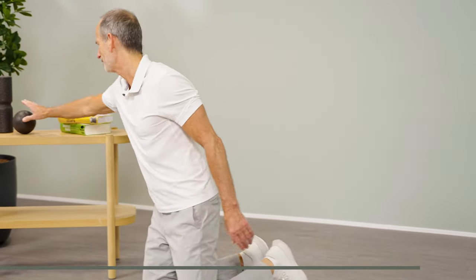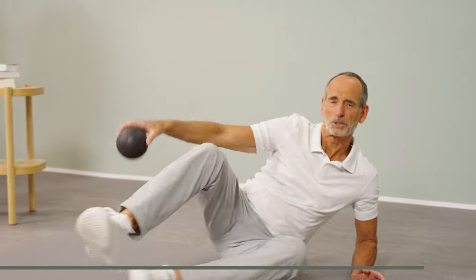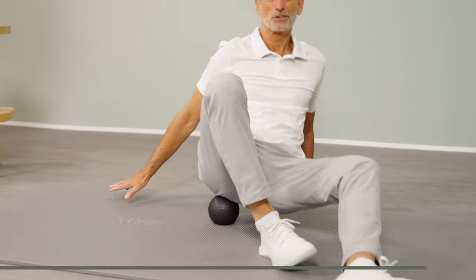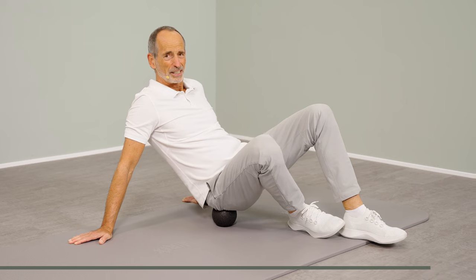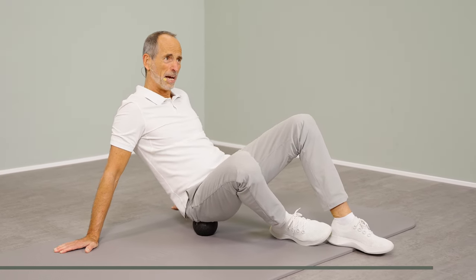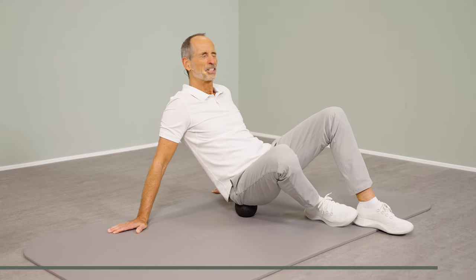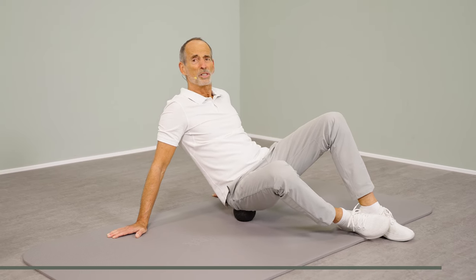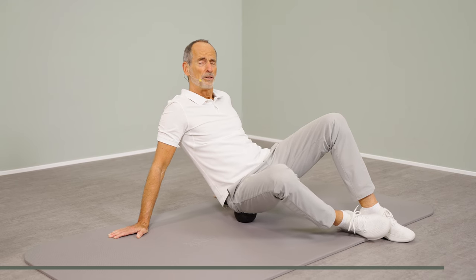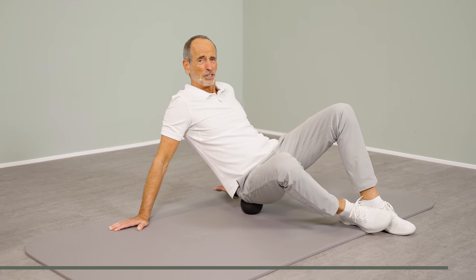I have one more after-work sciatica exercise for you. You should do these exercises in the afternoon so they relax you. Take a ball and simply sit on it. You roll until you notice you are exactly at the spot — the same spot where the stretching sensation was felt during the last exercise. With very small spirals you create a fascial release, a full body massage, and thereby ensure that area is well stimulated, allowing everything to be well distributed.